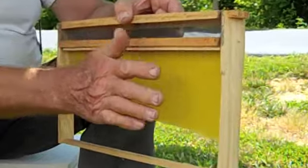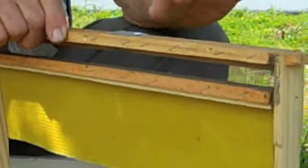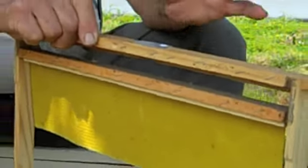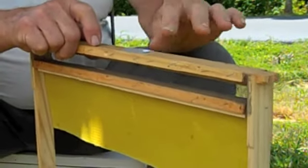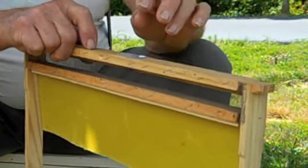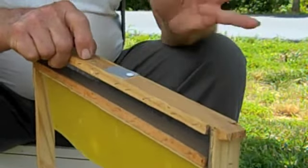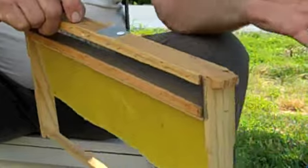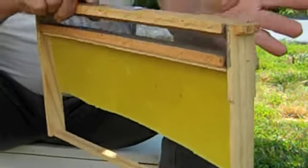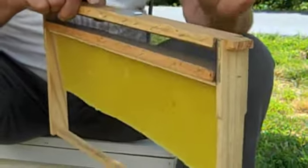The bees are going to draw this down. You're going to have honey here, and you also have a compartment here for either menthol or thymol. If you've got small cell bees and you're going to treat for varroa mites, you use thymol. You put a teaspoon in here, and on the western side — the afternoon side — is where the hive is going to get hot. The bees are going to start fanning that stuff, and when they fan it they can't get to it, they can't roll it out. So you get a good, effective treatment.